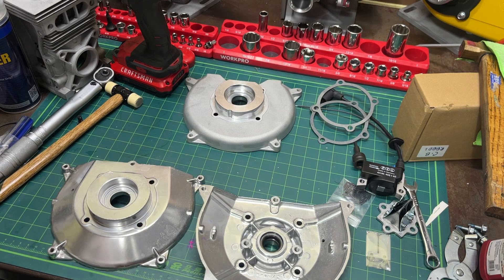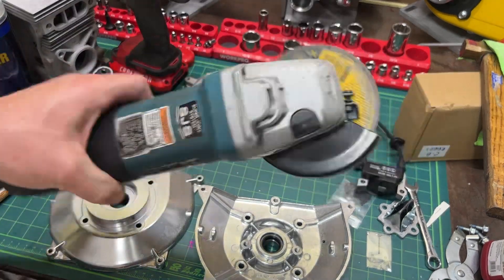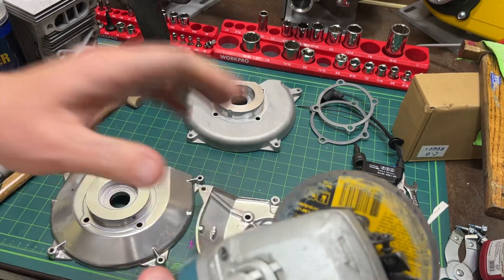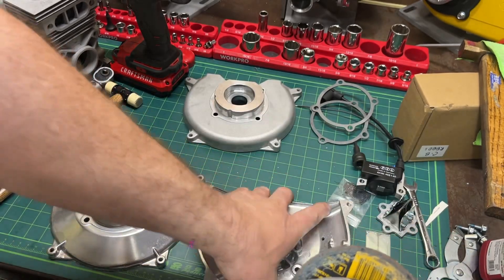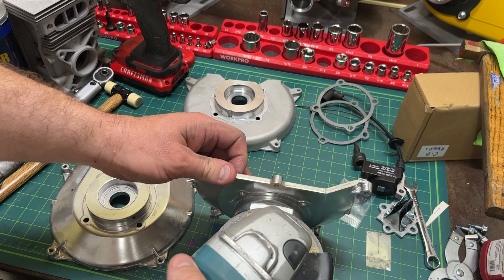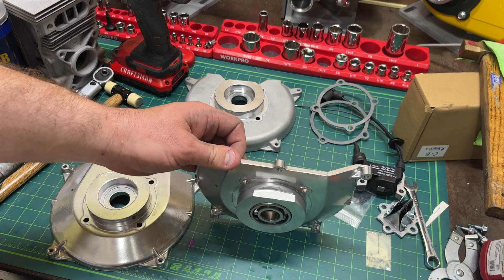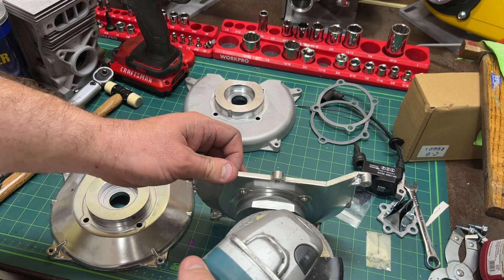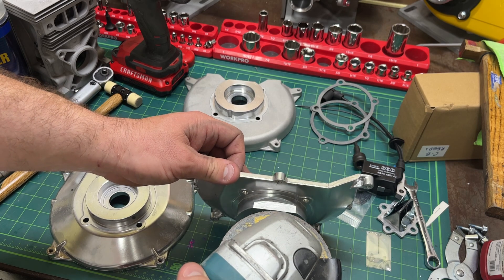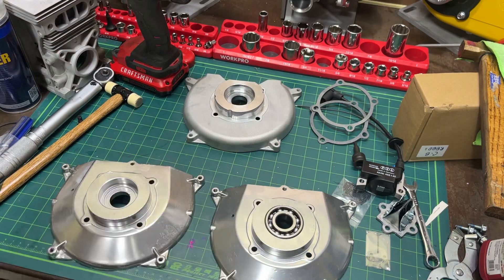What I did was take my favorite tool — the greatest tool almost ever invented — the angle grinder. This makes me a better welder. I took it and just carefully — it looks almost like a nice machine surface — just very carefully gave it a little pass, just a little smooch, like you're kissing your sister, just right there. Took that down nice and flat.